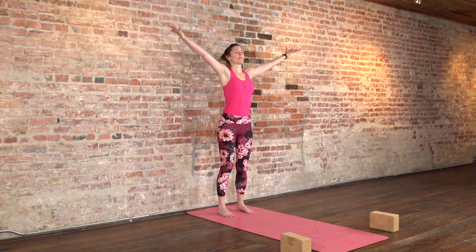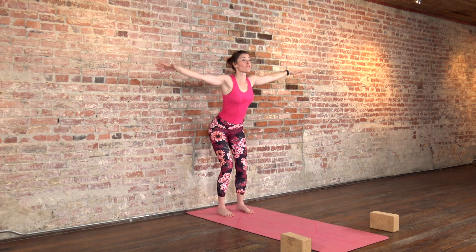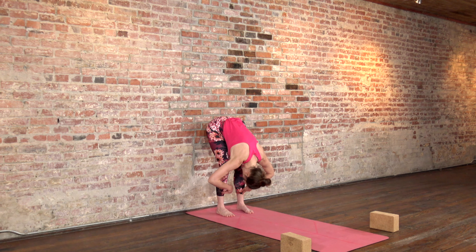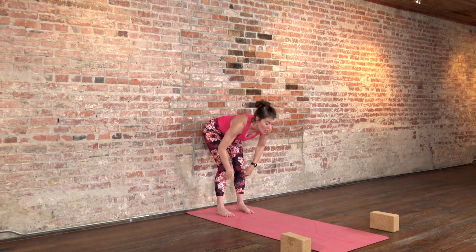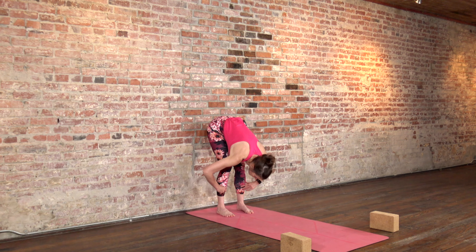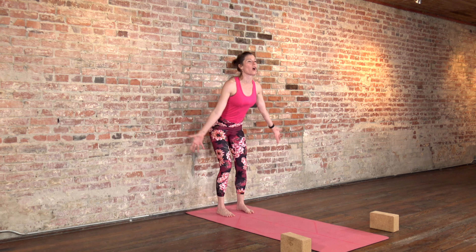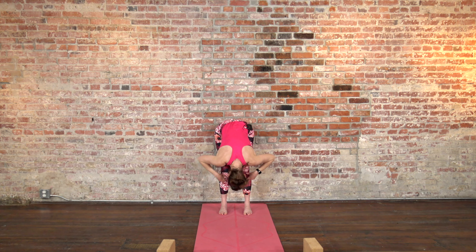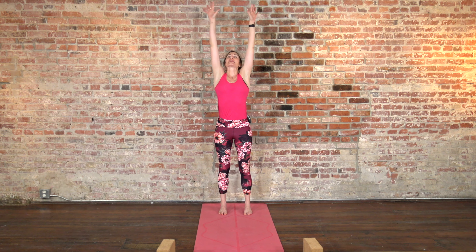Now we'll move a little with the breath. Take your arms up as you inhale. As you exhale, soften your knees, hinge from your hips, and forward fold — fingers can come to your thighs, or if you have long arms and open hamstrings, maybe to the floor; release your head. As you inhale, bring your fingertips to your shins to get long through your spine and find a little back bend. As you exhale, forward fold again and round. Pressing through the feet, inhale, rise all the way up, take your arms to the side — like you're gathering up all the space you need — and exhale, press the hands back down to your side. We'll do that a couple more times.